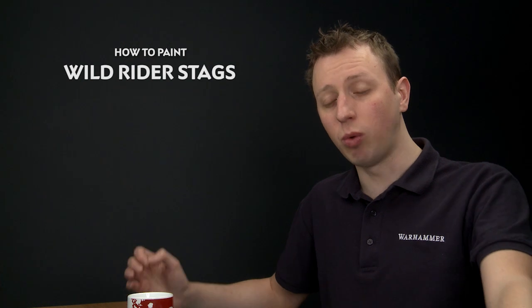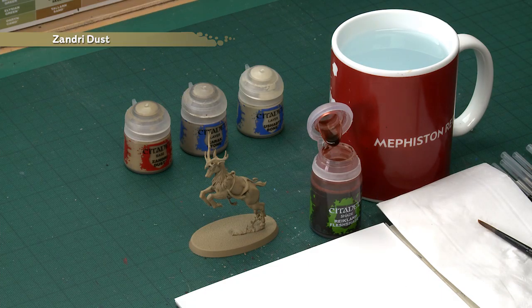Tom Matthews has got in touch to ask us a question about how to go about painting the stags of Wild Riders. So in this video I'm going to show you how to do that. The first thing you need to do is paint the entire stag using Zandri Dust. For our example here I've used the spray paint to do this, straight over the plastic — an excellent start for this kind of thing — but you could paint it by hand if you wanted to.